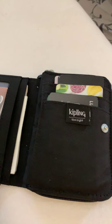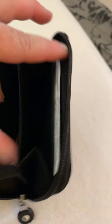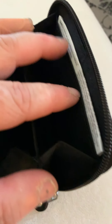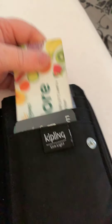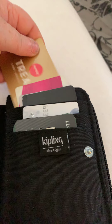This is RFID-proof, so it's got the protection in it where they can't scan your cards. Then moving over to the zip — it's quite substantial. You can put a lot of cards in here as well if you wanted to. You open it up and you've got a slip pocket here, I've just put some random things in there, and then you've got another pocket there.